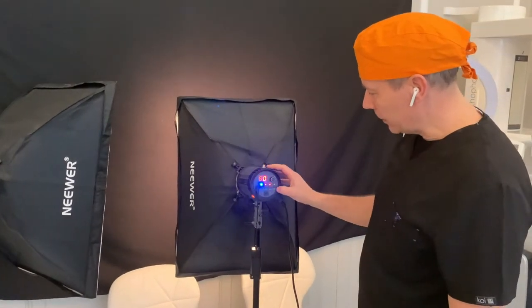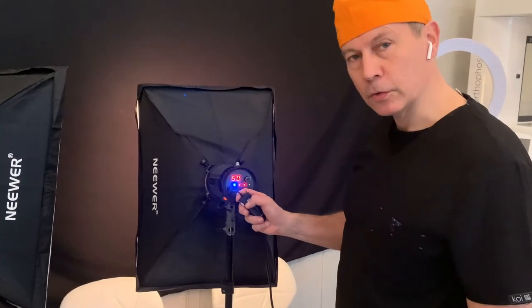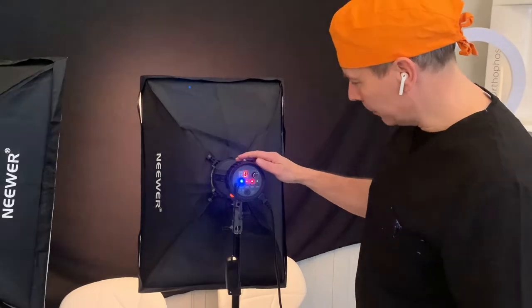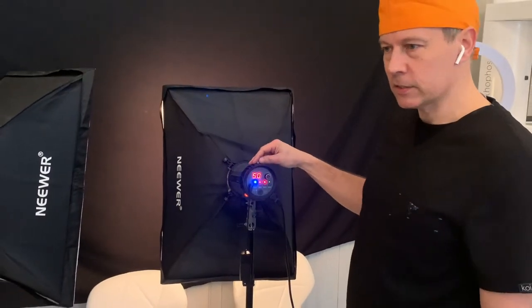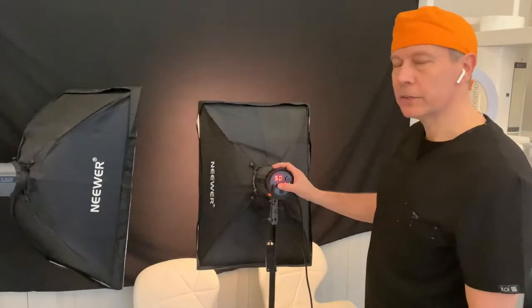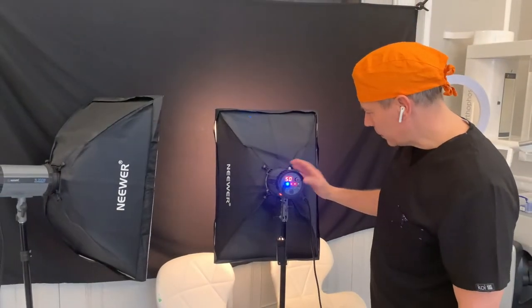On here you have a number of buttons, and importantly you have your trigger. This trigger needs to be turned on and that way it will communicate with the camera. The little dial here will let you change the settings so we can see how intense the flashlight would be. Also you have a test button here so you can see that your gun will actually fire where it should, and then various other settings.